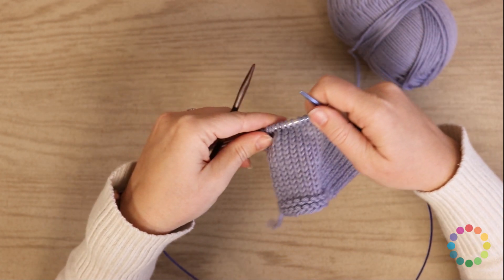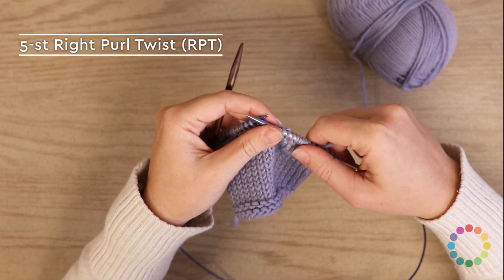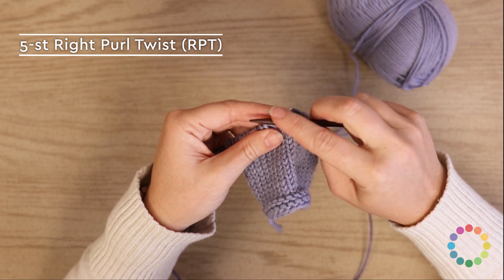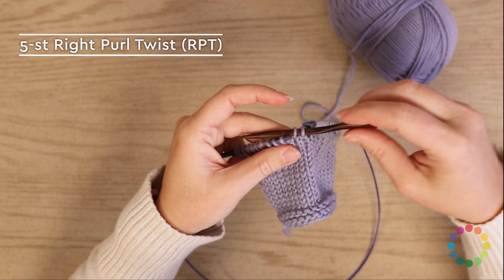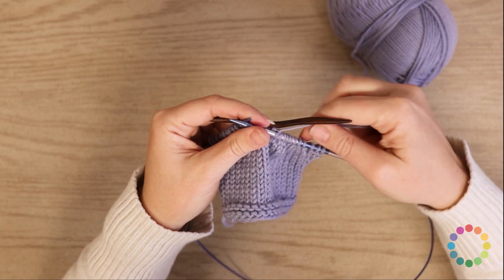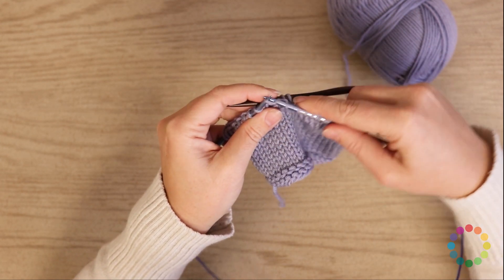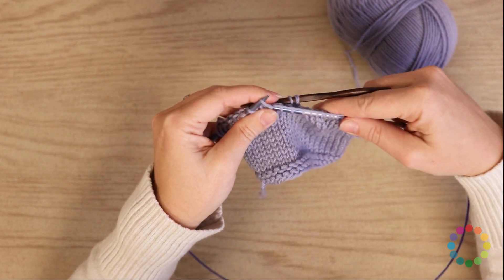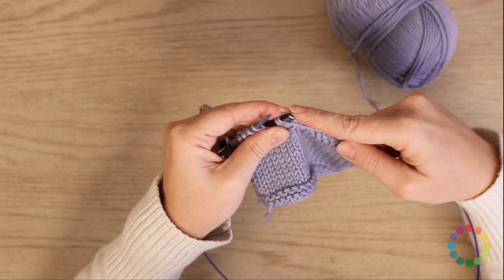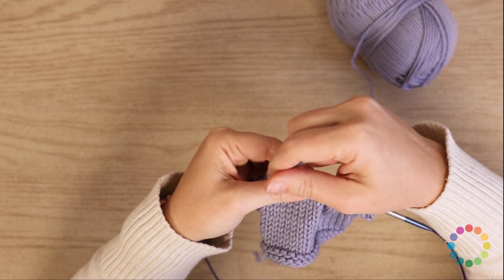Now let's do the five-stitch right purl twist and left purl twist. For the five-stitch RPT, you're going to slip two stitches onto your cable needle — one, two — and you're going to hold those to the back. Then you will knit three — one, two, and three. And then you are going to come back, move your working yarn to the front, and purl two off of that cable needle — purl one, purl two.